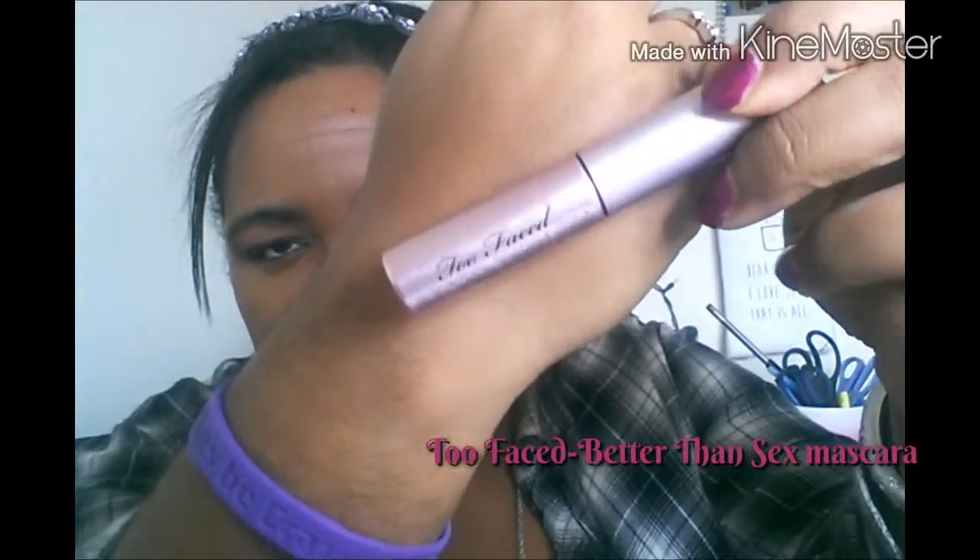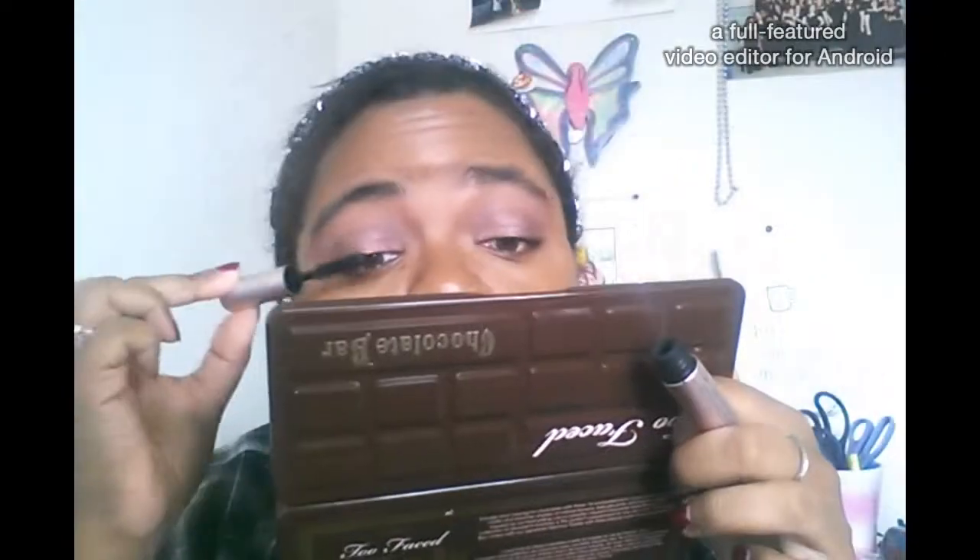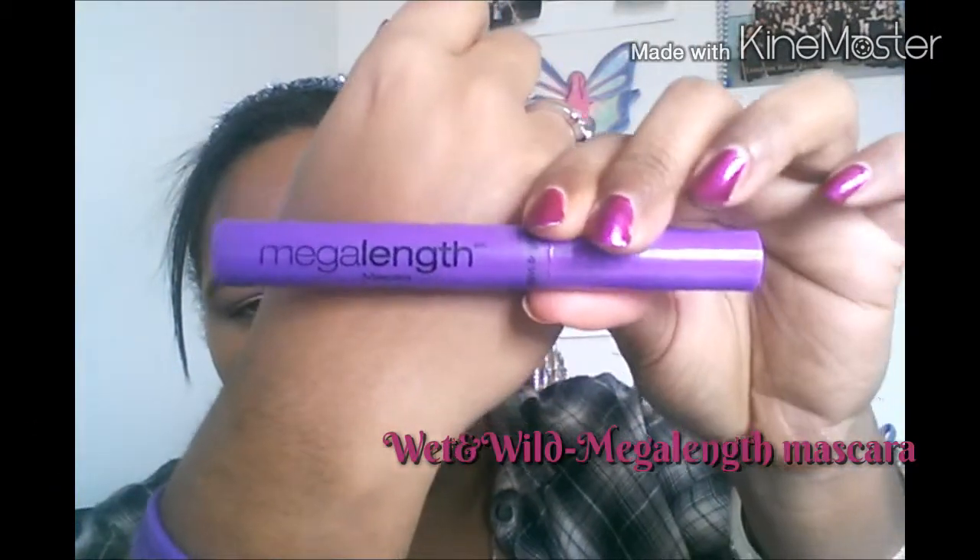For mascara I'm using the Too Faced Better Than Sex, which is really great for this look because it's super volumizing and super black. I'm just going to place that all over my lashes. Next I'm going to use my Wet n Wild Mega Length mascara for extra length and definition.